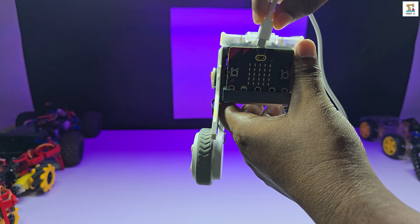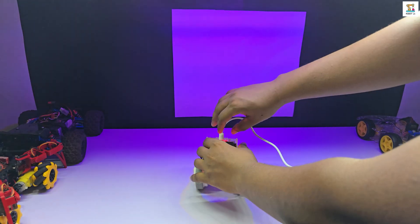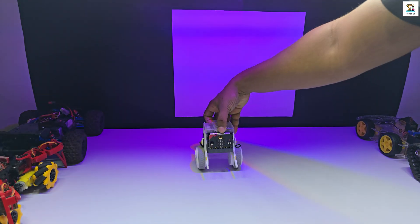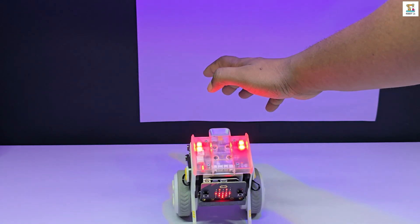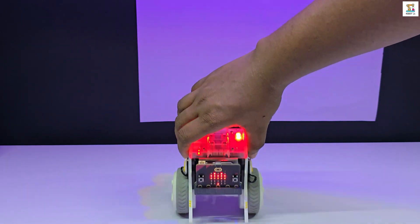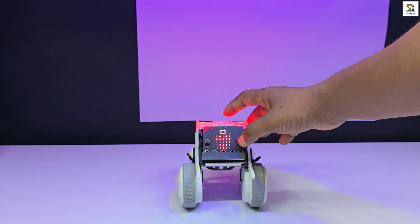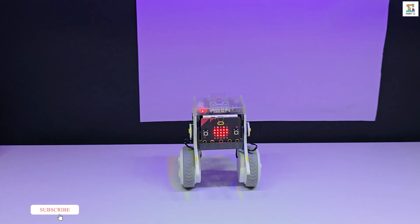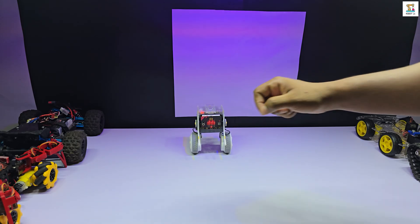Now connect the micro:bit board to your computer using a micro USB cable. Once it's connected, click the download button — the code will now be uploaded to your micro:bit. To test it, first unplug the data cable and then power on the robot. As before, it will stand up and balance in place. Now press the A button on the micro:bit — this will put it into calibration mode. Move the robot around to calibrate, and when done, press the B button. After a few seconds, it will return to normal mode. Let's try a few more case examples and see how they work.